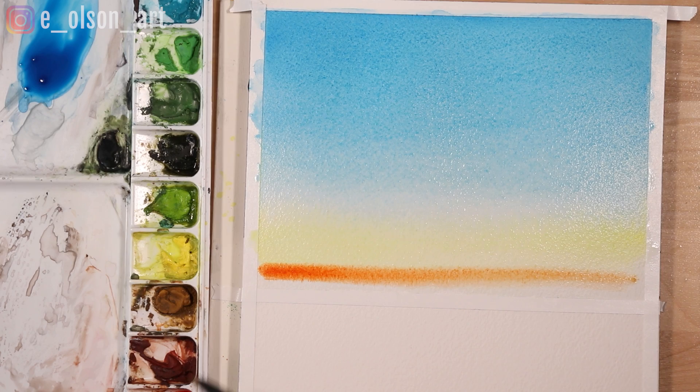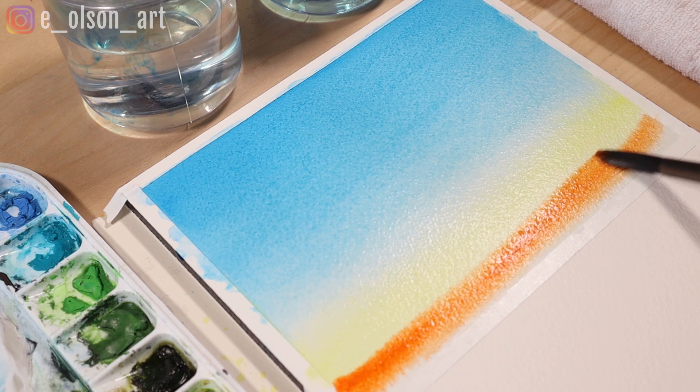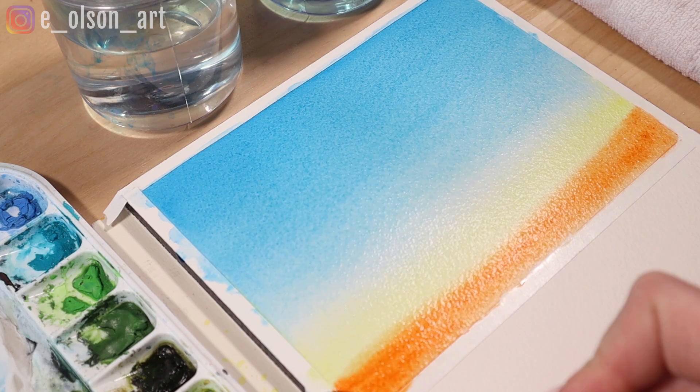Now I take my orange — this is transparent orange by Winsor & Newton — and paint a wash of orange just touching the bottom of the yellow and brushing it all the way to the bottom of my frame. Don't overdo your brush strokes here. You can still blend it while it's wet but once it's smooth leave it alone and let it dry.